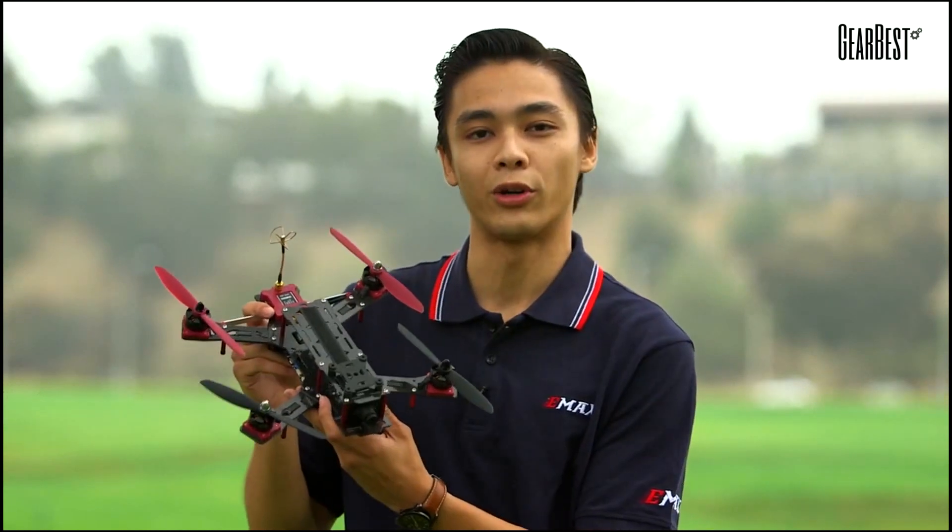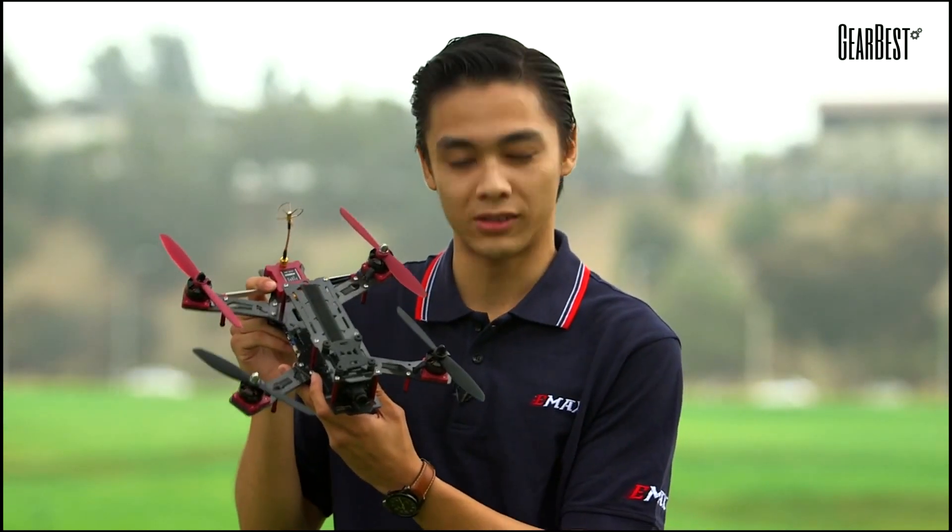Hi, this is Mario from Emax. Today we're introducing an exciting new quadcopter called the Nighthawk Pro 280. Stay tuned.